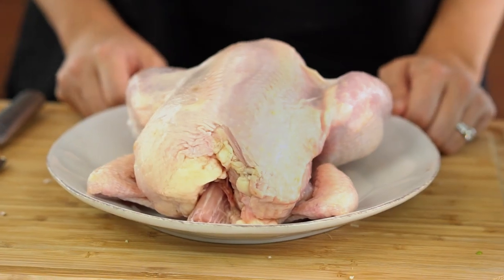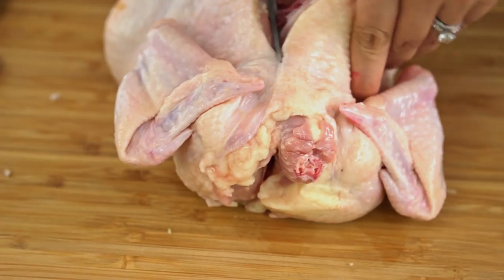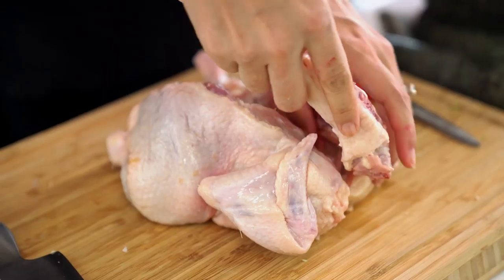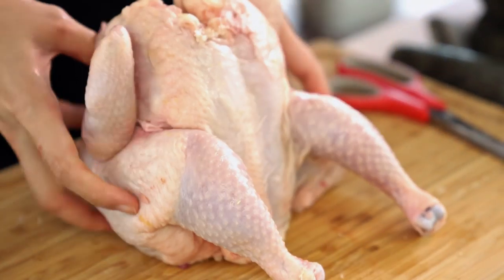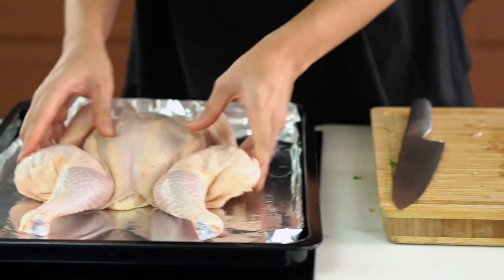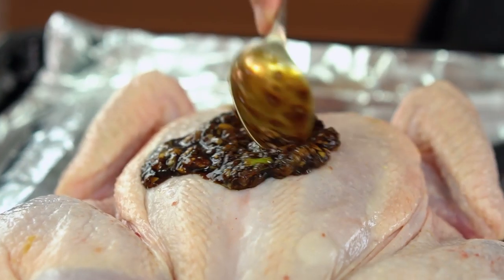Now I'm going to spatchcock this chicken because that's going to make it cook quicker and more evenly in the oven. To do that just flip your chicken over and use some scissors to cut through the side of the backbone, and then the other side — remove that backbone and neck. Flip your chicken over again and press down firmly on the breast, just enough to flatten the chicken out. Chicken is now ready for our marinade. Put that onto a tray lined with foil — definitely want the foil for this one because the marinade will get quite sticky.